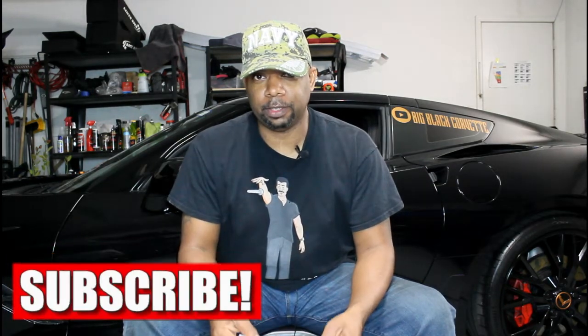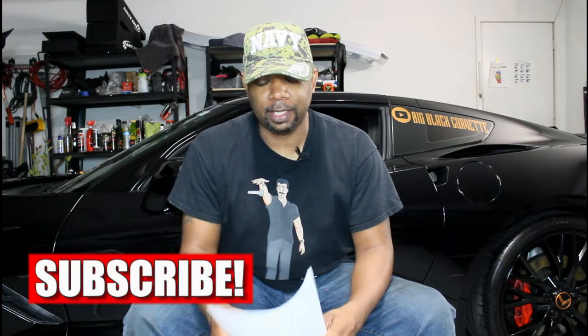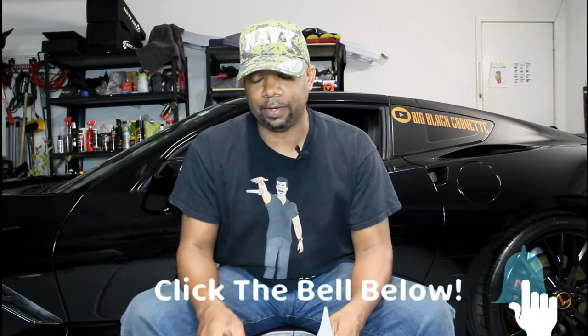Good evening ladies and gentlemen, welcome back. I really appreciate you joining me tonight. It's been a while since I've put a video out because I've been really busy. I work in the healthcare profession, and with COVID-19 going on, my job is tough, so I don't get a lot of time to do this. I apologize for not putting things out more consistently.